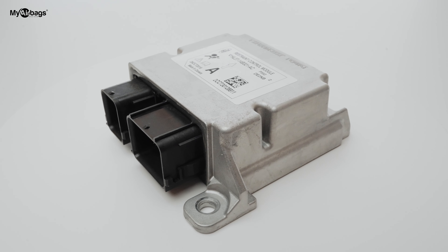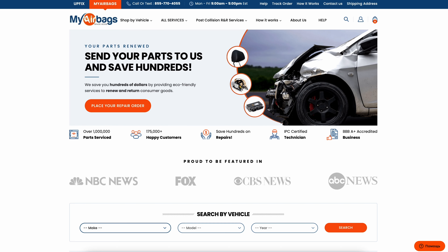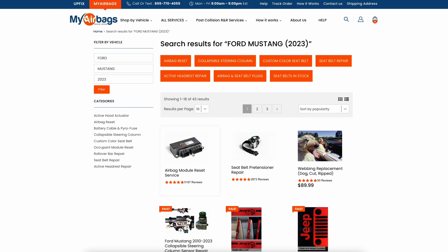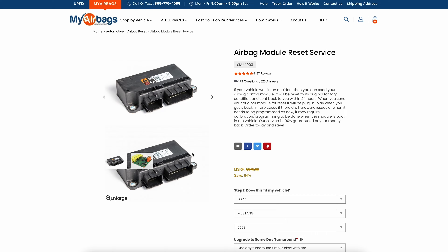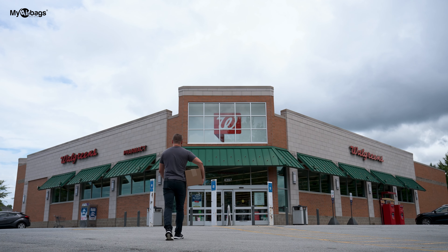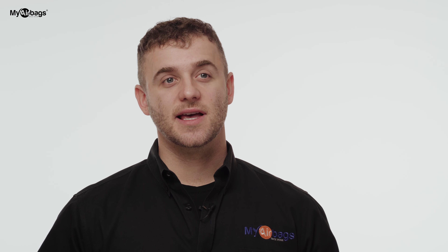After removing the airbag module and seat belts, you can send them to MyAirbags.com for reset. Go to MyAirbags.com, select your year, make, and model, then add the repair service to your cart, print the label from your order, tape it to the box, and drop it off at any delivery location. If you need seat belts or any other SRS parts repaired, you can send them in the same package. You won't be charged until after MyAirbags has reset your module and seat belts — once received, turnaround time is 24 hours.